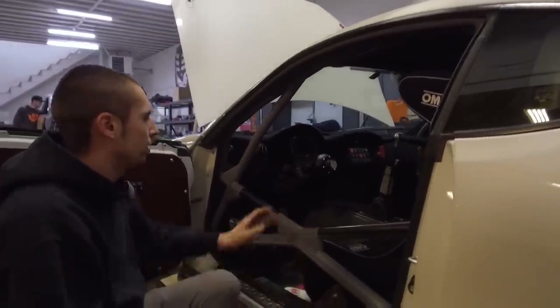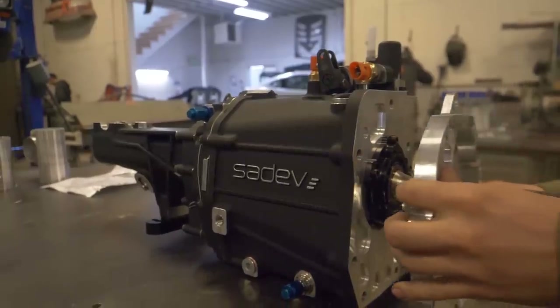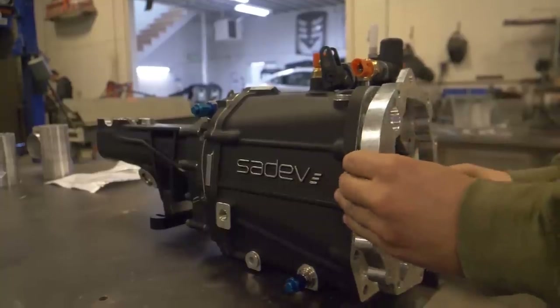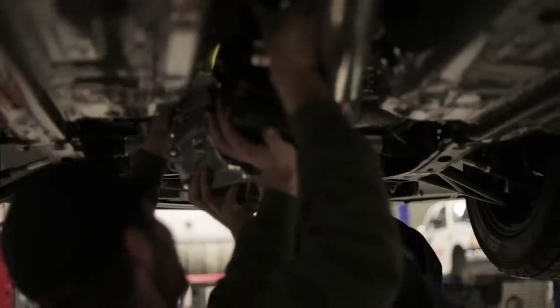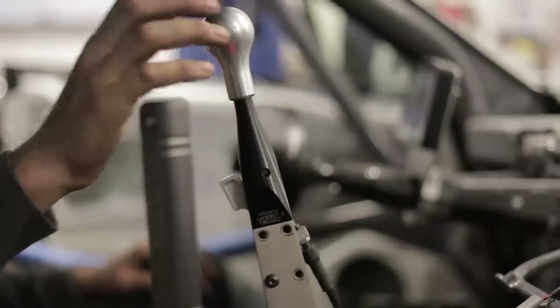After the cage, we cut out the center of the car to fit a larger gearbox. The linkage on this Sadev sequential is on the top, so we had to make the tunnel a lot taller and a lot wider to make it easy to work on and allow us to have a bunch of room.